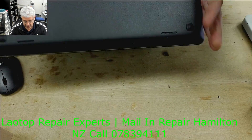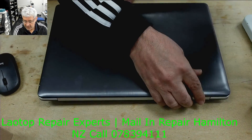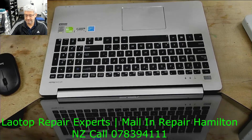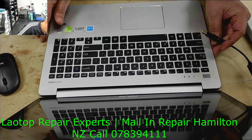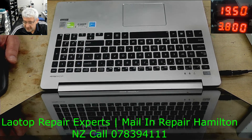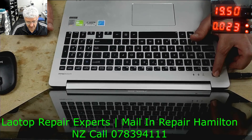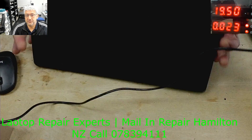We have an Asus V55 laptop here and the problem is it's not turning on. Let's connect it to the DC power supply and see what happens. You can see the DC power supply — I'll turn it on and press the power button. Just 20mA, there's no power at all.